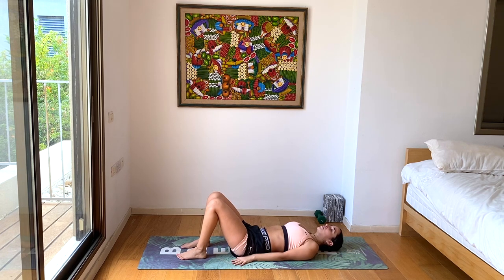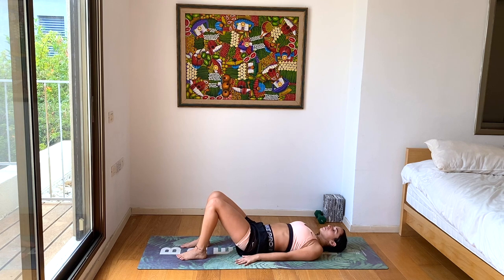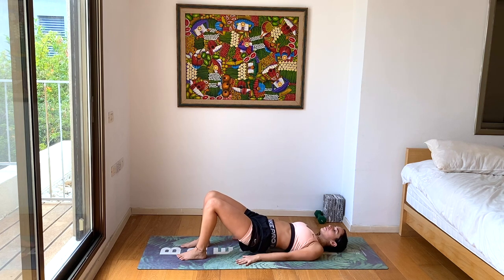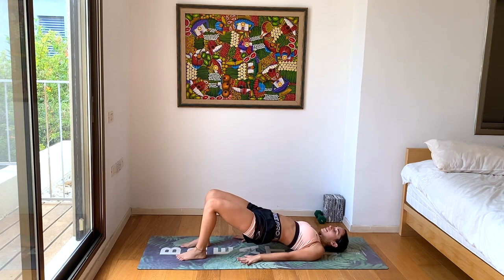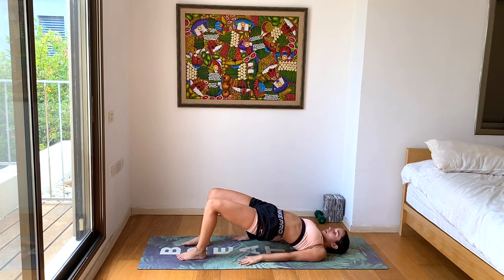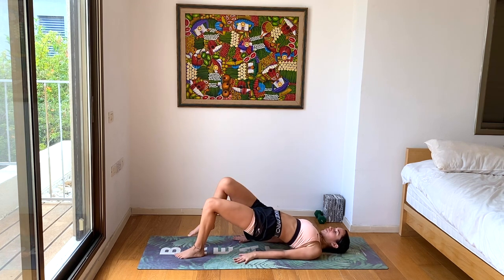Hands by your hips. Inhale as you stay on the ground, pressing into your feet already. Exhale as you lift. Inhale, lower. Exhale, lift. Three more, two more, last one — moving slowly. On our last one, stay up, keep the hips up high. From here, we'll lift the right leg up towards the sky, going for one-legged bridge lifts.